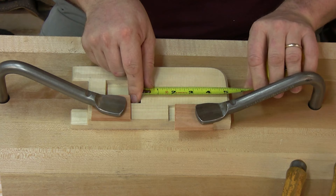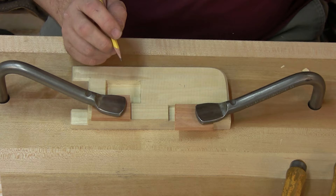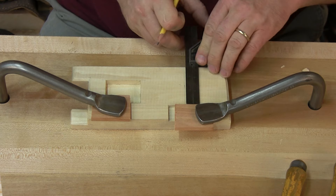So what I need to do is just measure. I've got five inches that way, so I'm going to go two and a half. And I've got about three inches this way, so I'm going to put a mark at one and a half. Square that line up this way.